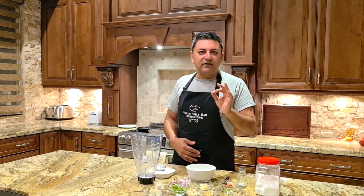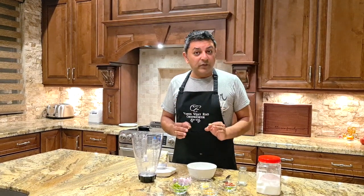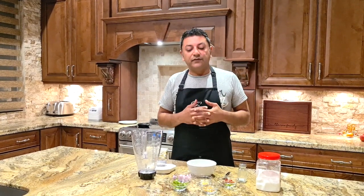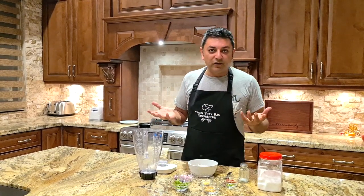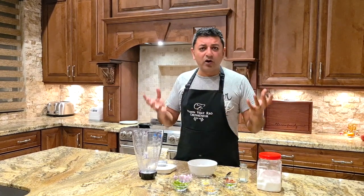Now a coconut chutney sounds simple, but getting the exact right proportion of ingredients and the right ingredients is very important. There's different ways to make this — every household has a recipe. This is mine. The recipe also is a take from Saravana Bhavan, which is a very popular, now global, Tamilian restaurant that started in Chennai and grew all over the world.